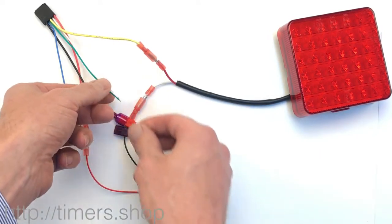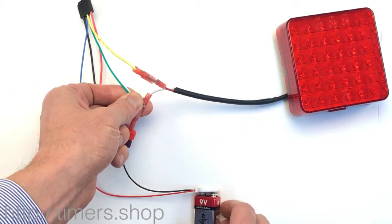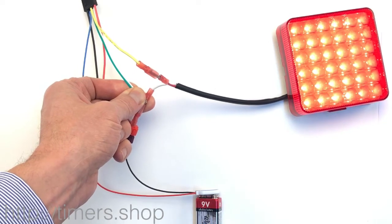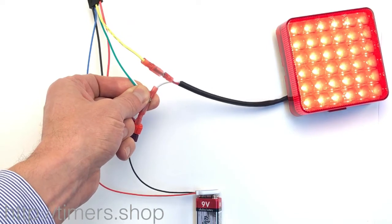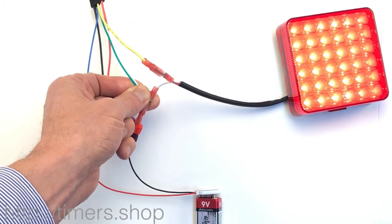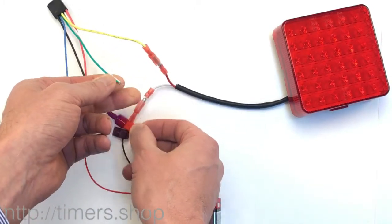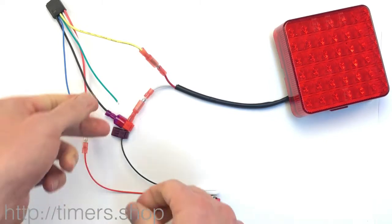So first we take the two wires, connect them to the ground, and supply power. The light will turn on — you don't have to disconnect the wires; as long as you hold them the light stays on, which is a good indication you're in programming mode. Once we disconnect, the light goes off — we're definitely in programming mode. The first step is to configure T1.